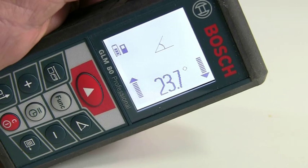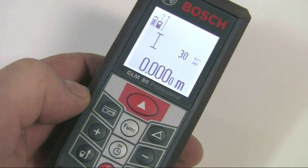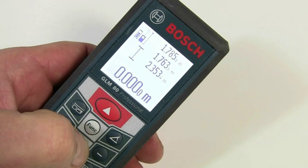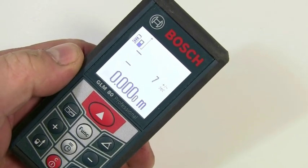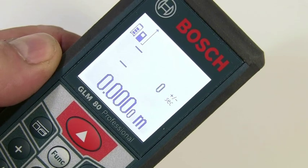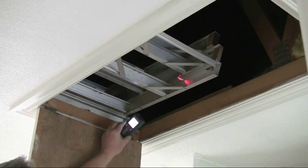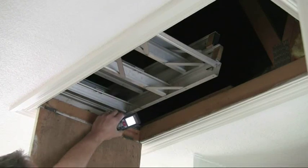The timer function allows measurements to be taken automatically after a set time period. To activate this, press and hold the timer button until the timer icon appears. The time period can be set between 1 and 60 seconds using the plus and minus buttons, and the measurement then takes place automatically after the selected time has elapsed. This is very useful, for example, when measuring an opening in a ceiling where you can hold the instrument in place but may not be able to push the function buttons.